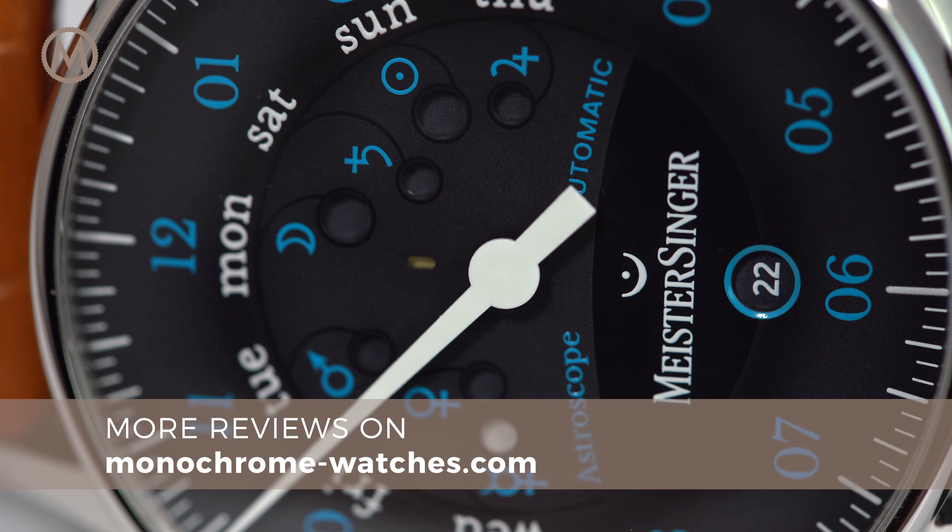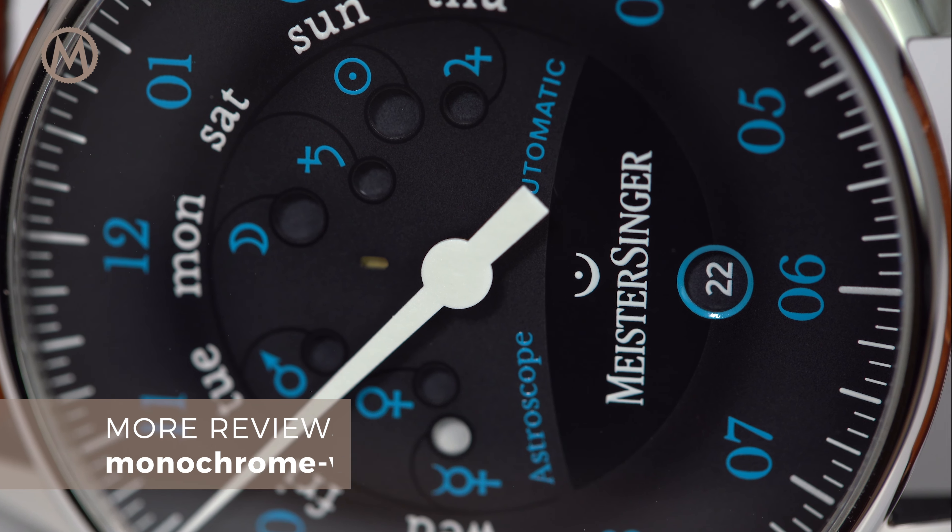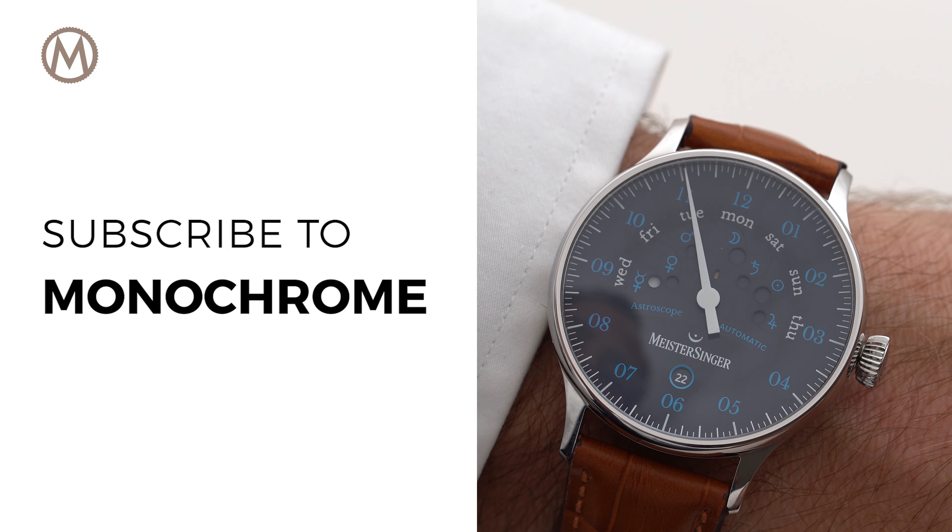For more reviews, visit monochromewatches.com. I hope you enjoyed this video, and see you next time.